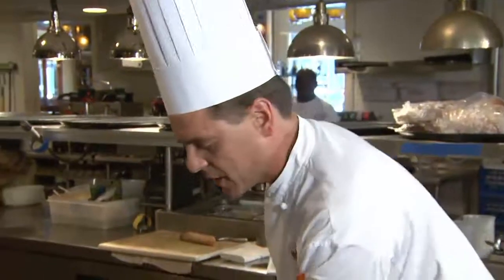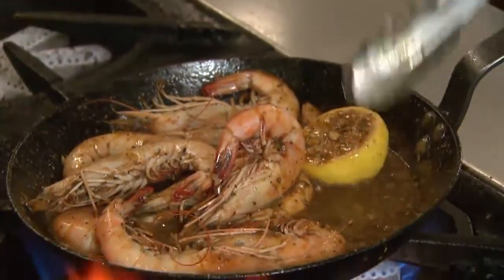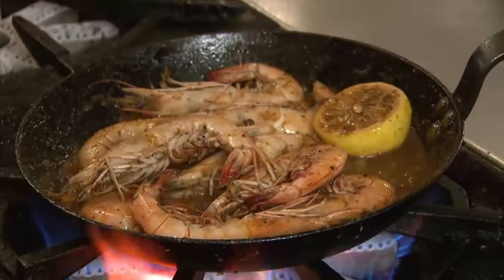We're just going to let that reduce a little bit. The nice thing about this dish is it's hard to overcook the shrimp — it's cooked in the shell, all the fat and all the flavor stays in the shell. As it starts to thicken up, you can see it's starting to get a little bit thick, and we're going to mount our butter in just a little bit at a time.